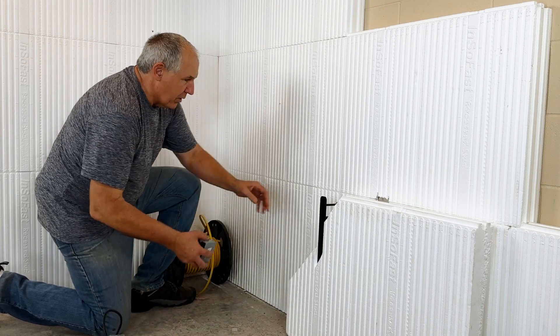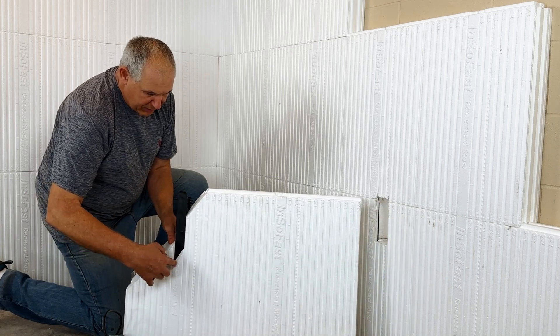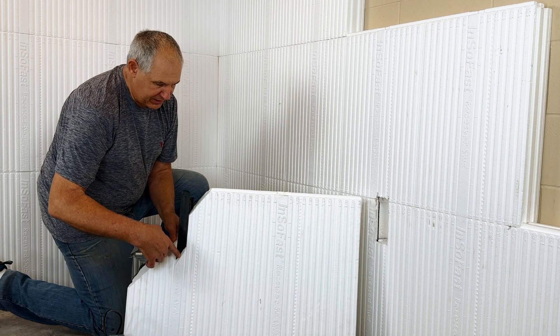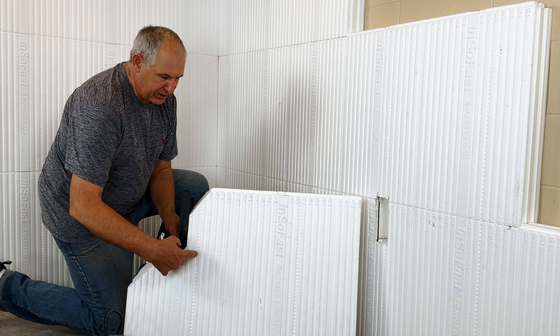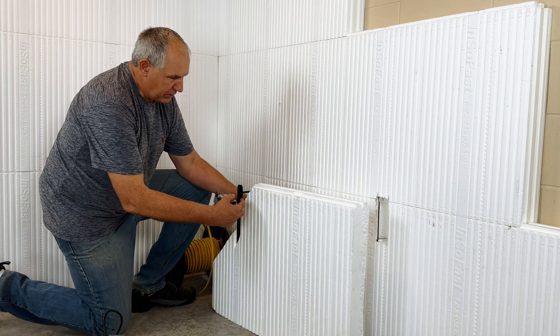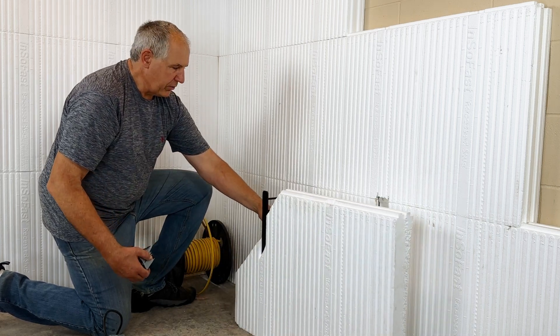Here we've got one that's a little cut away to make things easier. Here's the Insofast stud that's buried right below — it's right below the Insofast logo. And the electrical raceway is illustrated by these little dots for the vertical raceways. There are also horizontal raceways at the top of each panel, so you can go either direction.